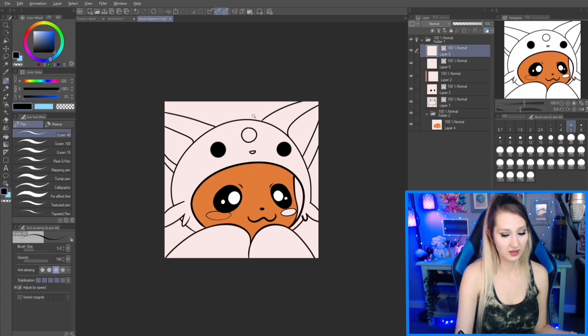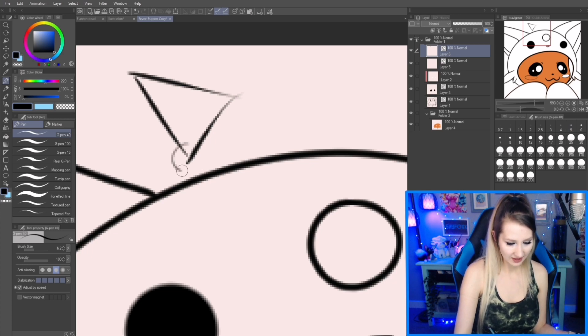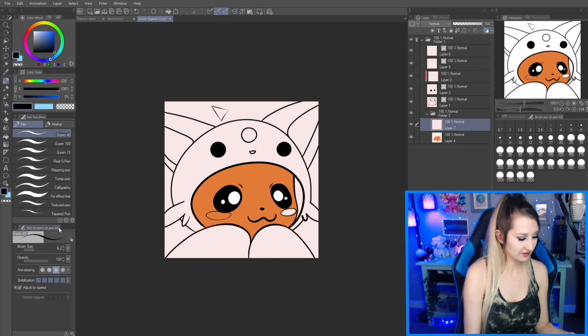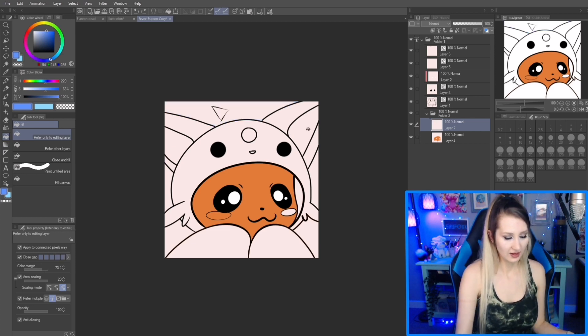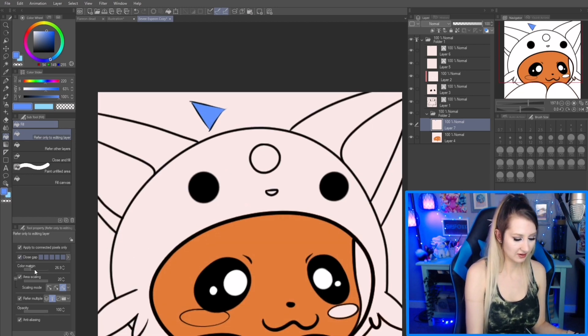A lot of the times in our drawings we'll have edges that don't quite close up — like here it's not really closed, or it's really light — so sometimes the fill bucket tool doesn't work well with that. You're best to mess with the setting called 'close gap.' I often have it on the lowest setting, but you can turn it up higher if needed. If that's still not working, turn down your color margin — now it's working. So between close gap and color margin, it will work for you.